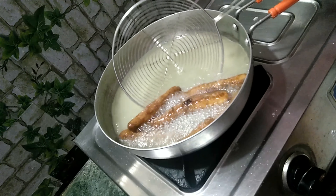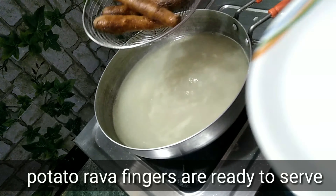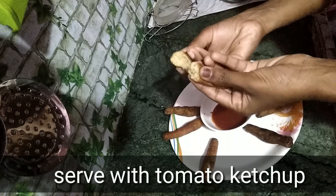It will be a golden color. Potato rava fingers ready. Tomato ketchup.